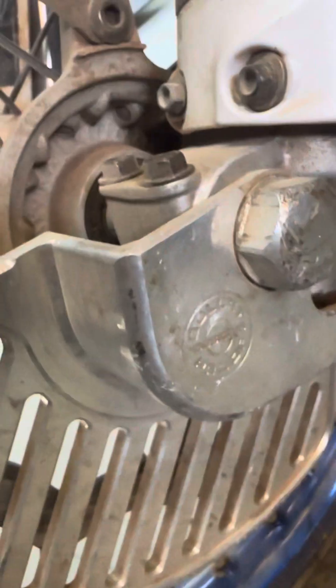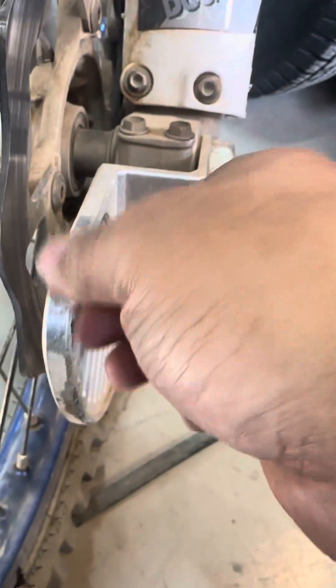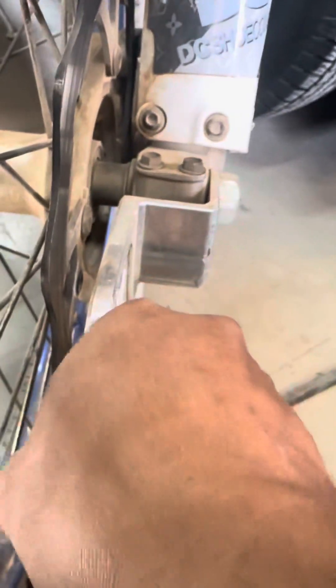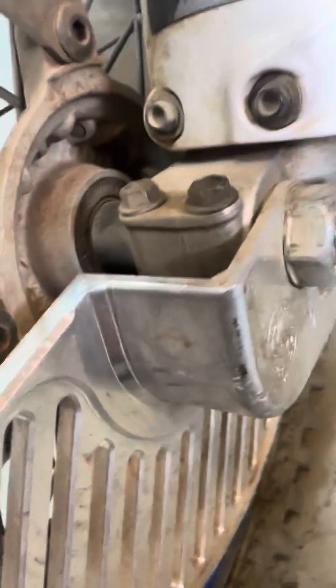And this is my Sherco Bulletproof Designs rotor guard. It is noticeably thicker — at least two times. But this sucker doesn't budge. Full billet. I mean, that's probably why it was so cheap.